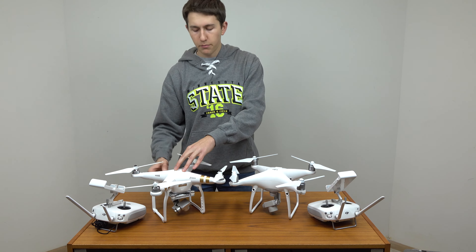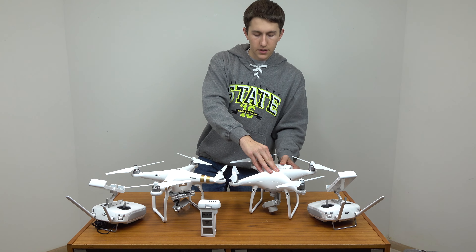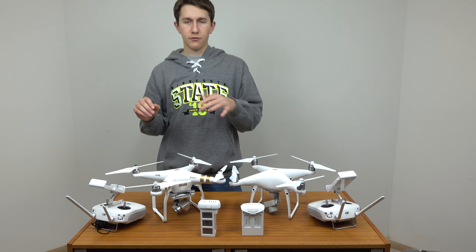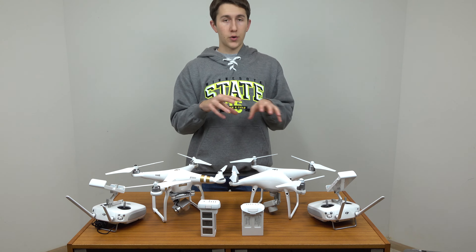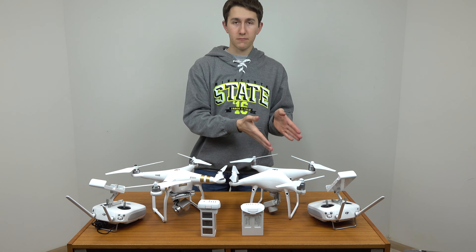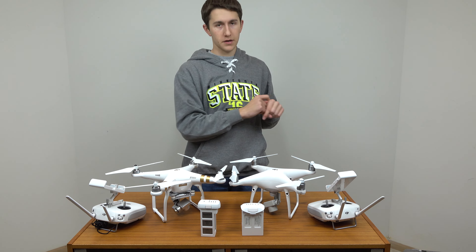Battery-wise, these are completely different batteries. The Phantom 3 used this style, while the Phantom 4 and the Phantom 4 Pro use this larger style. You can get up to half an hour of flight with the Phantom 4, and I was topping out at around 23 minutes with my Phantom 3. The Phantom 4 Pro comes with a larger capacity battery than the Phantom 4, and they are interchangeable — you can use either one with the Phantom 4 Pro or the Phantom 4, and you'll just get a little better flight time with the larger capacity one that comes with the Phantom 4 Pro.